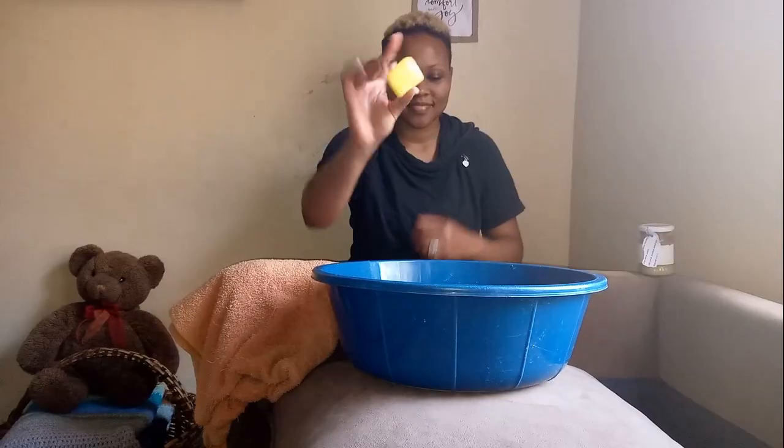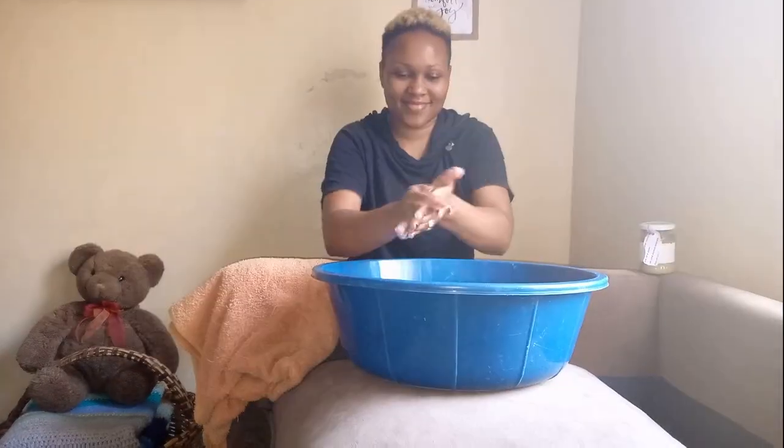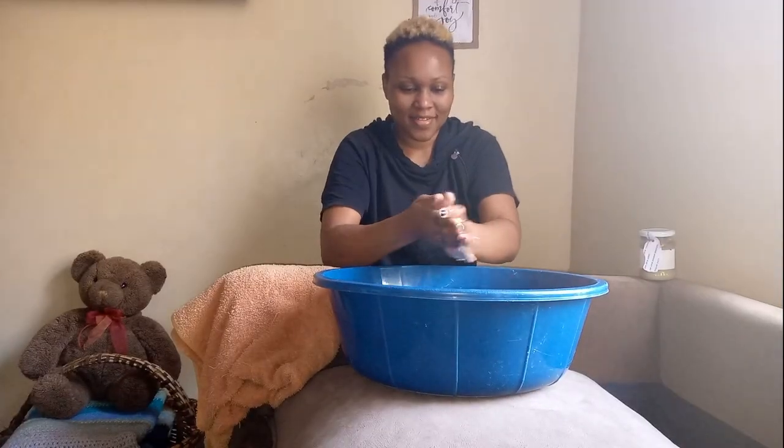Hello everyone, welcome to my YouTube channel. My name is Lilian, and if you're new here, kindly hit that subscribe button. If you like what you see, also hit the notification button to be notified when I have new videos. I'm excited today to share about this new product that I tried on my face.